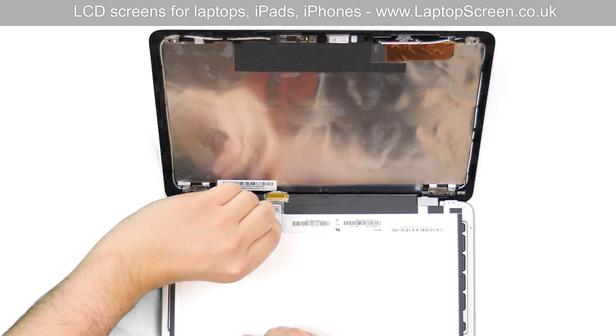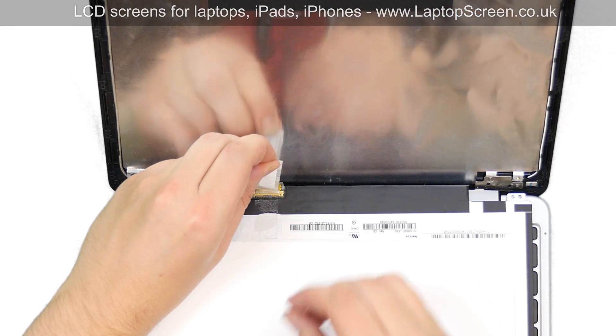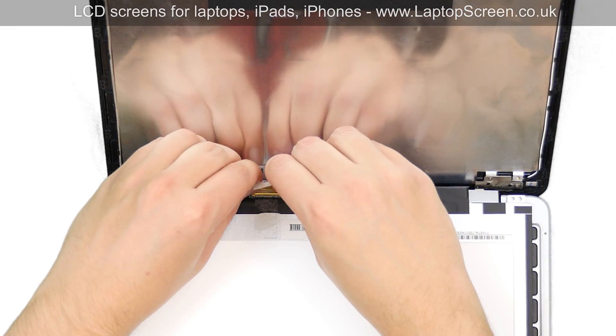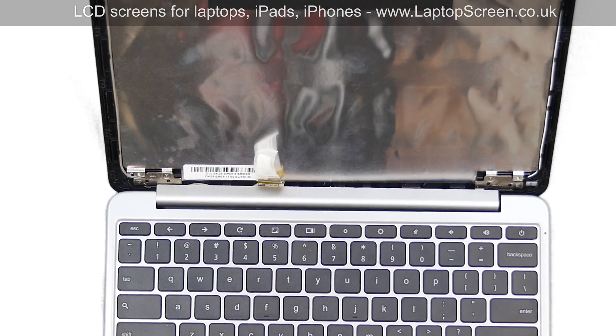Carefully unglue the clear tape securing the video connector. Using both hands, disconnect the video cable. Secure the cable end with clear tape.